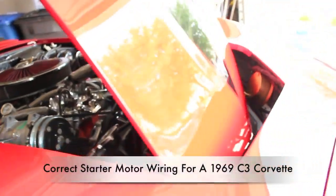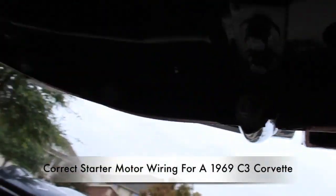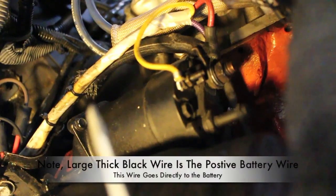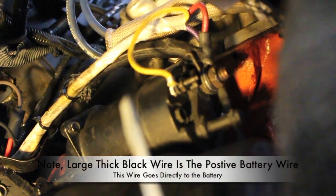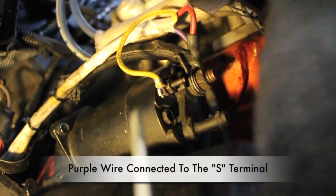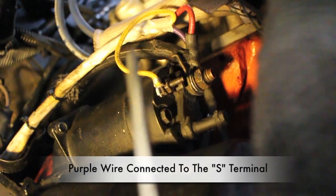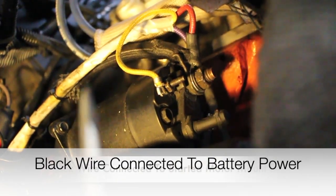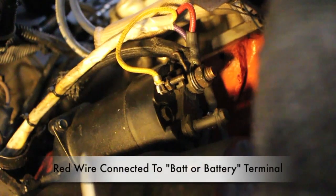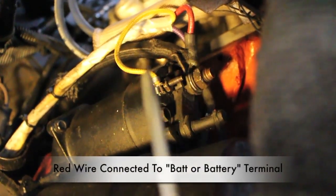Now I'll show you how the wires are connected to the starter motor — go ahead and go under the car. This is the starter motor on the passenger side of the engine, of course on the bottom. The yellow wire is connected to the R terminal. The purple wire, way here in the back, is connected to the S terminal. The large thick black wire, of course, is connected to battery power. And the red wire is connected to the BAT terminal.